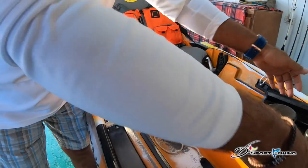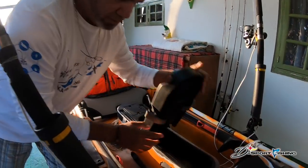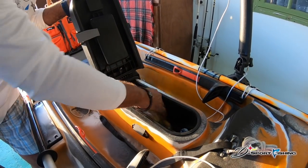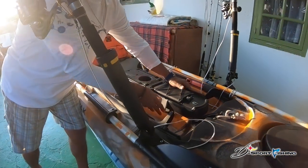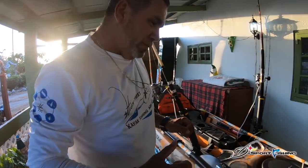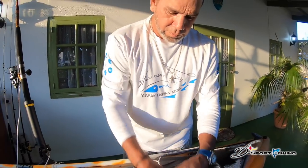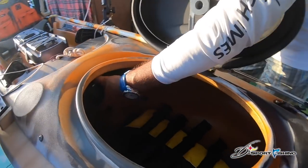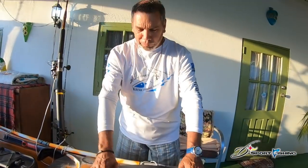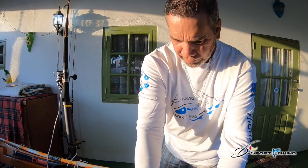I have everything I need when I troll, deep fish, or jig — whatever. This kayak is fast depending on how much you load it. This is the front hatch — I store the life jacket and the battery in here. I don't have a fish finder yet but I'm going to get one.